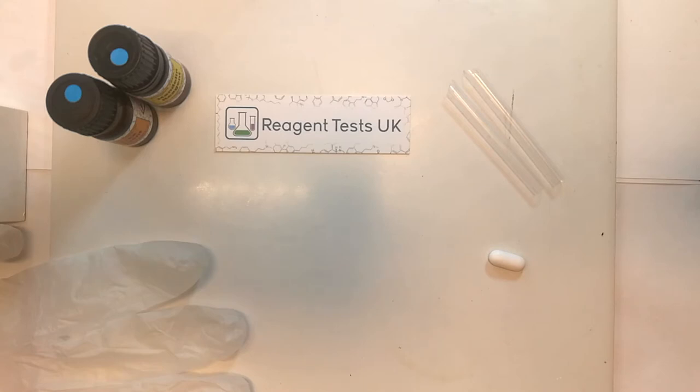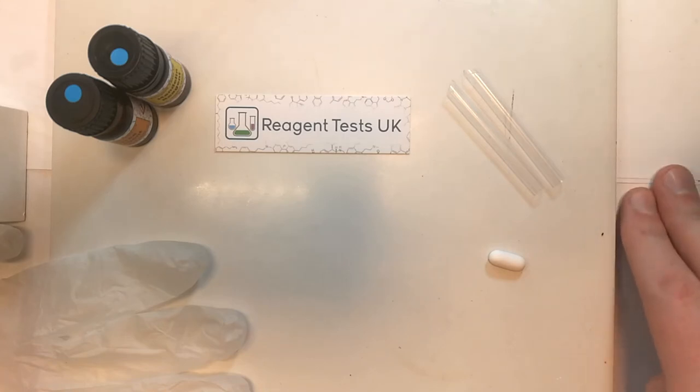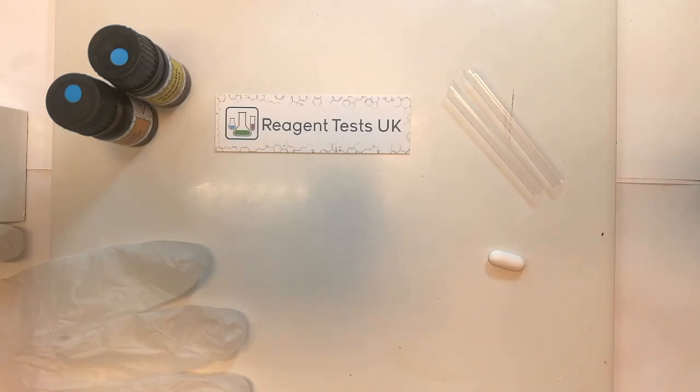So it's important to make sure that you've put a covering down on the table that you're working on — this can be plastic, paper, anything that you're not worried about if it were to get stained.